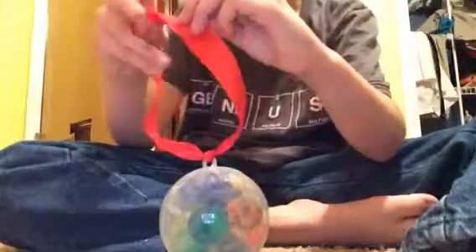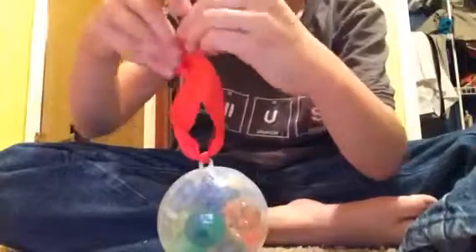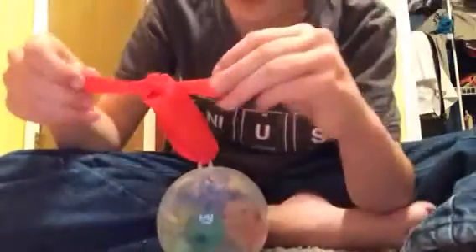I call this the bouncy metal — LOL, just kidding. What you need to do is tie it once, and then basically tie it again to however high you want it. And then you tie this apart. And ba-boosh, you got yourself a bouncy ball ornament.